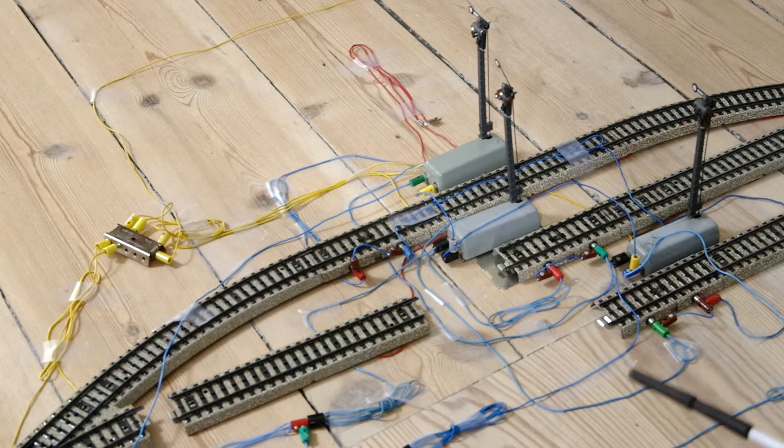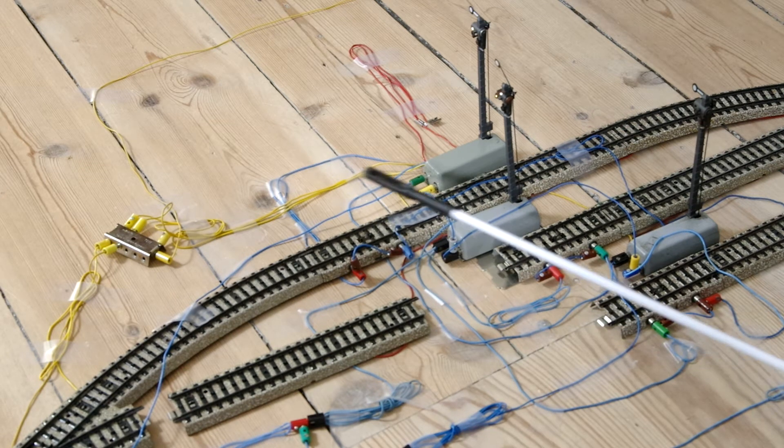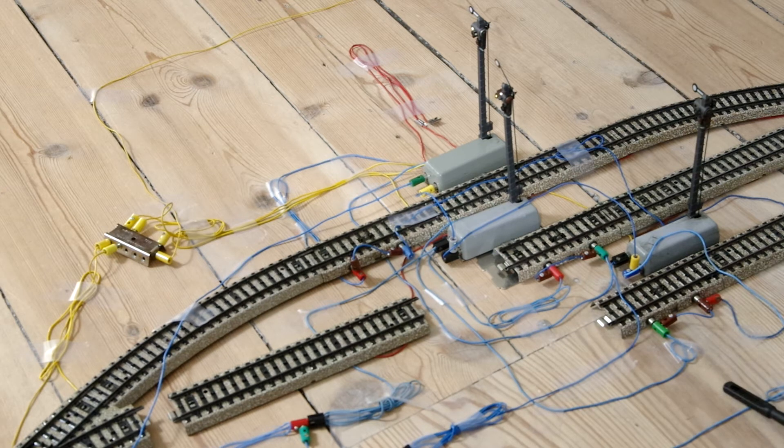Picture yourself a station with three tracks: Track 1, 2, and 3. Each track has a contact piece in the middle and a signal. Each signal controls an isolated stop section in either end.